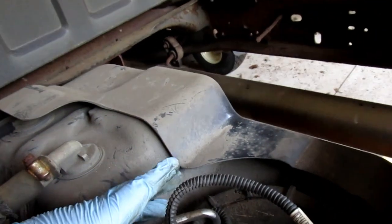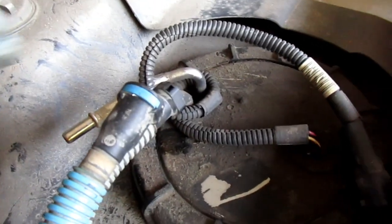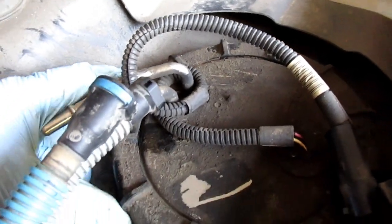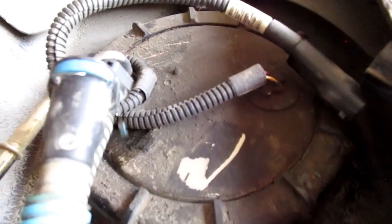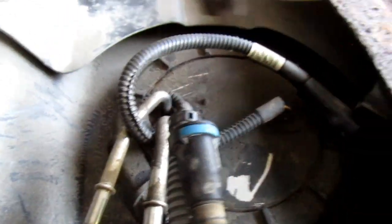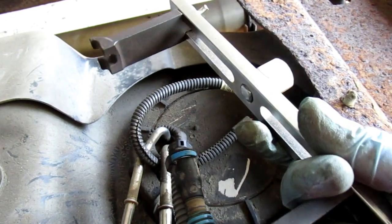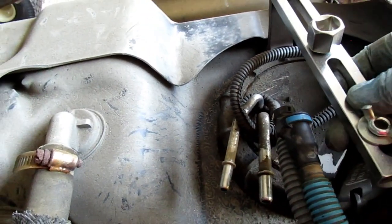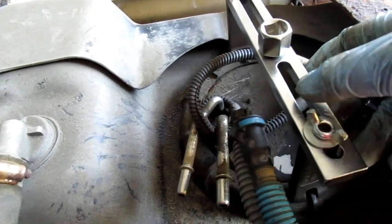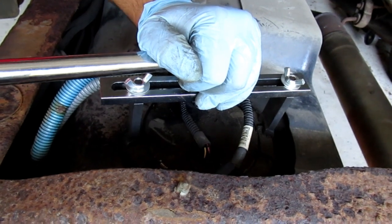Now you just want to get a big channellock pliers. You could knock this loose or unscrew this retaining ring. Or I'm going to be using this tool — see if it works. Got a breaker bar on it and it will break it loose.